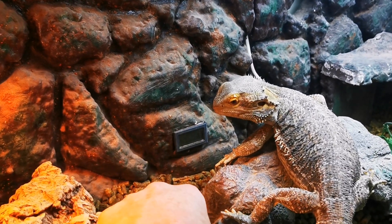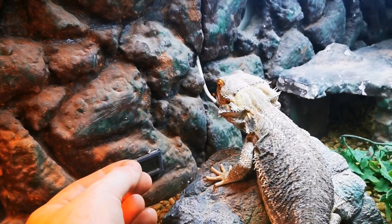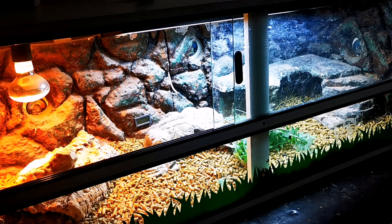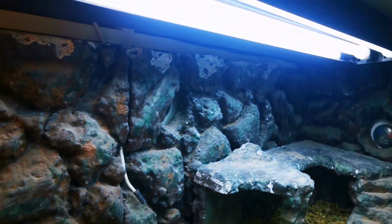The next thing I've got to do for him is his naturalistic bioactive substrate — I can't wait to start getting that in, it's going to be absolutely fantastic. If you've enjoyed this video please hit that thumbs up button, I'd really appreciate it.